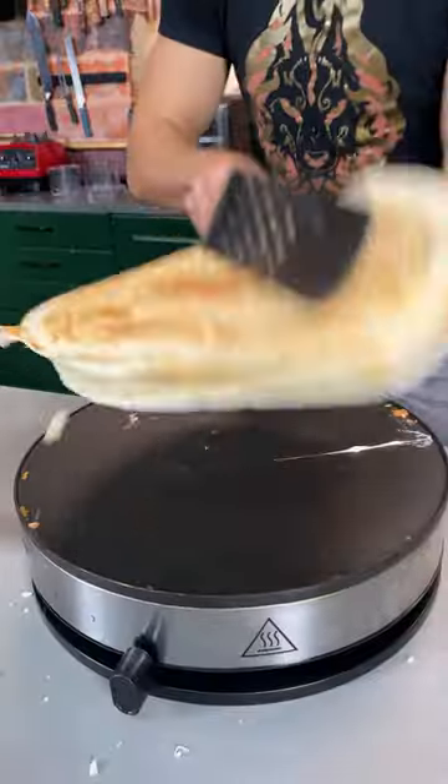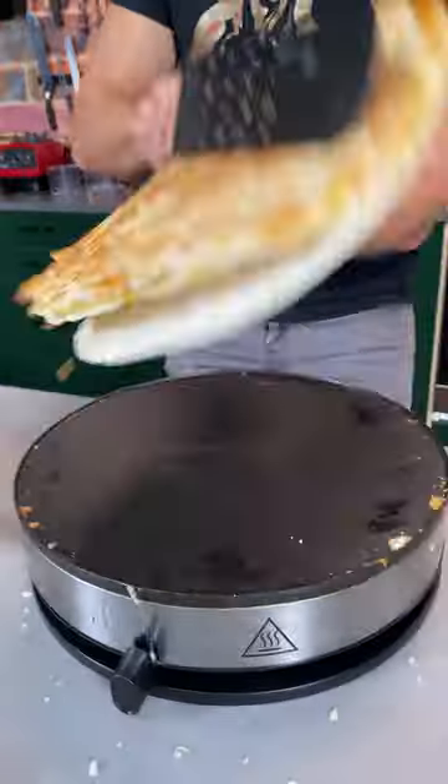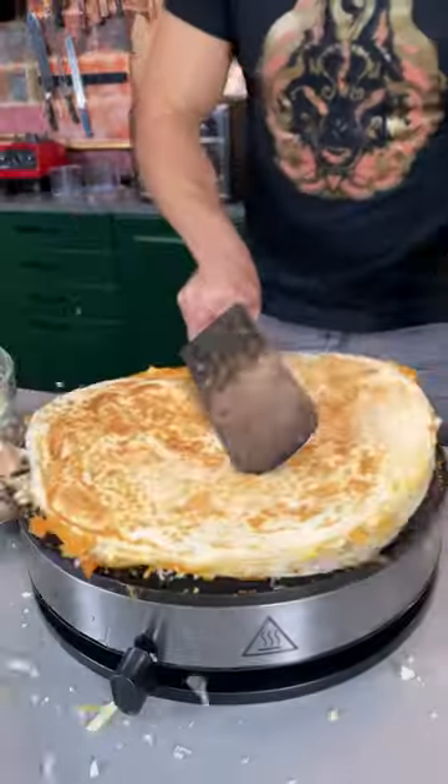First layer flip, and now we build. More cheese, more cheese, more cheese. Layer four, and this is going to start getting heavy. Five layers — it's going great.